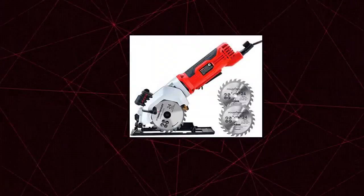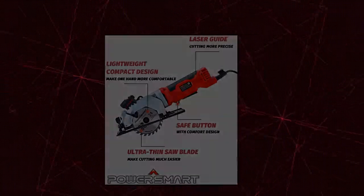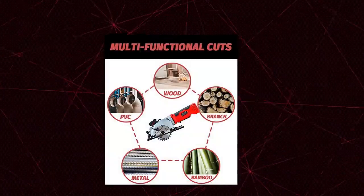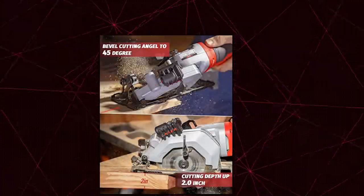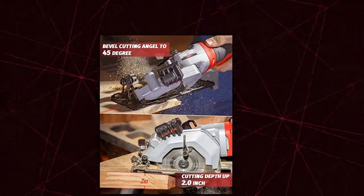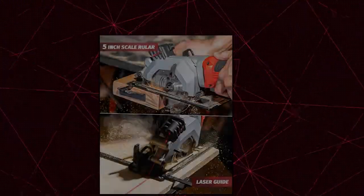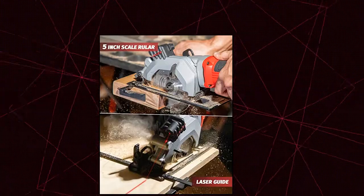Power Smart Circular Saw. 4 Amp electric motor delivers a no-load speed of 3500 RPM. Easily cuts through wood, PVC tubing, laminate flooring, plastic, plasterboard, and MDF. Includes a 24T tungsten carbide tipped blade 4.5 inches in diameter. This mini saw comes with a laser beam guide and a scale ruler, which can assist you to cut a straight line when high precision is needed. Accurate cuts are assured by the parallel guide and laser light. Angle adjustment for bevel cuts of up to 45 degrees.